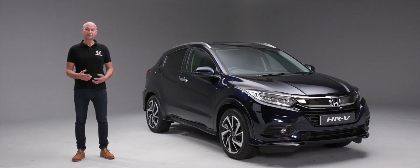If you have any questions that weren't addressed in this video, please feel free to contact your local dealer — they'd be delighted to fill in any gaps.